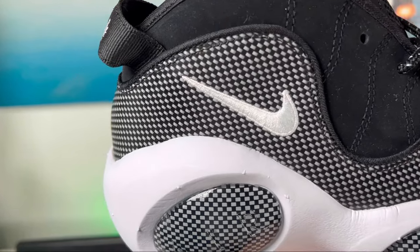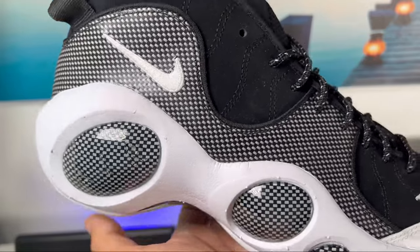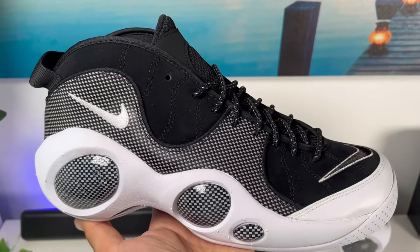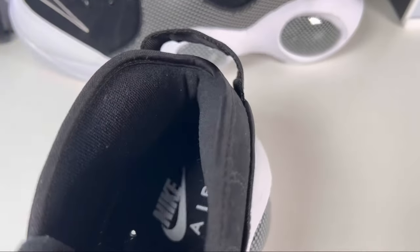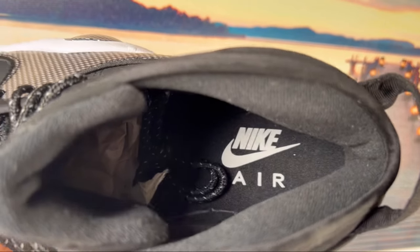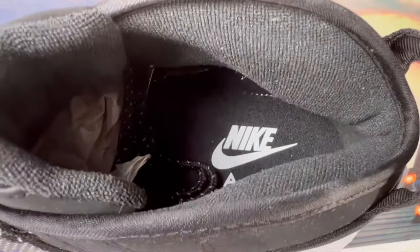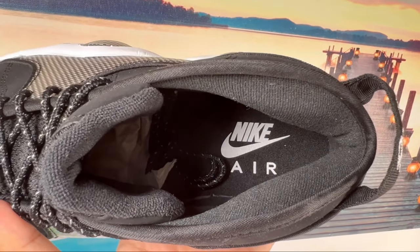Also here on the lateral side of the ankle section we are going to have this very big Nike swoosh in white. As you go inside of the shoe, we are going to have a black lining which underneath will have a decent amount of padding. At the bottom we are also going to have this black foam insole with the Nike Air text and Nike swoosh in white here at the heel section.